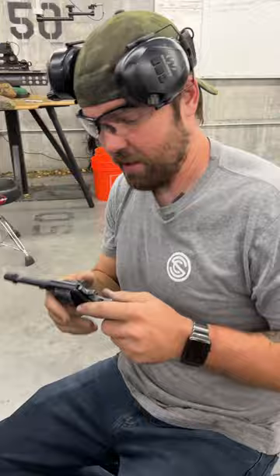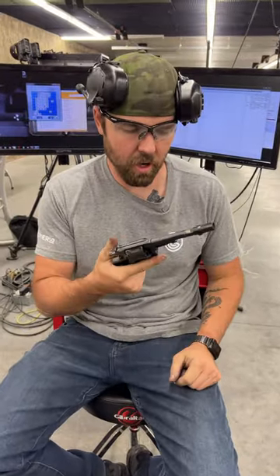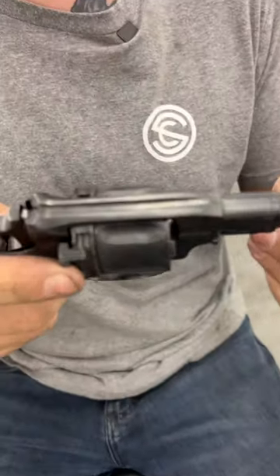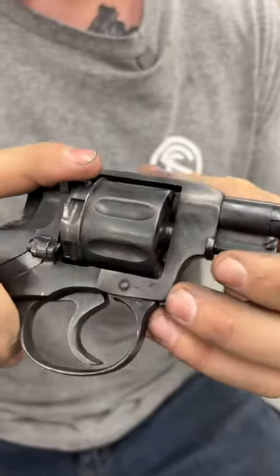The 1895 Nagant. This is very common in the suppressor world as the only revolver that you can suppress. It's chambered in the 7.62x38R cartridge.